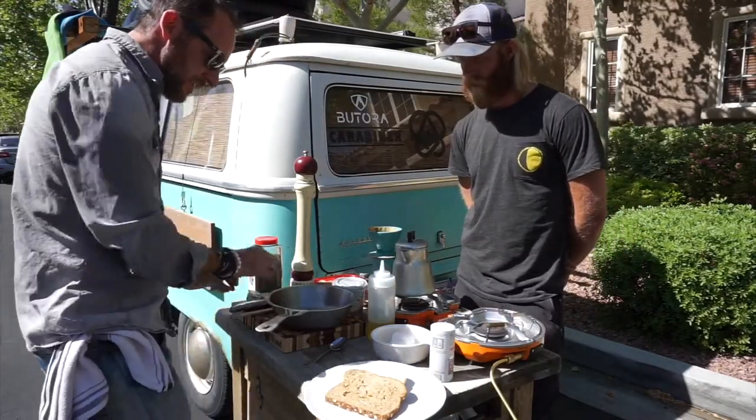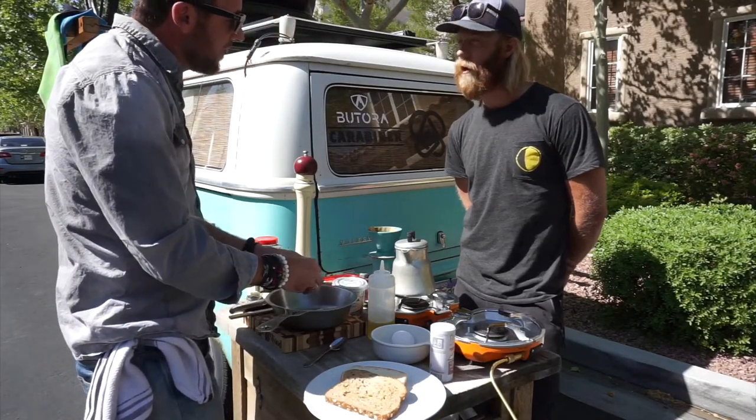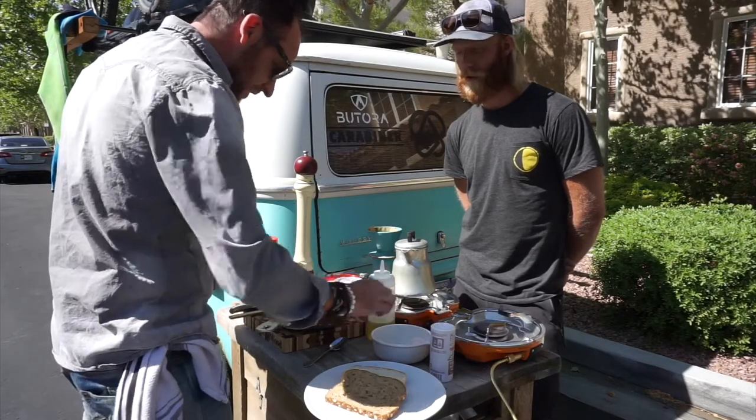Super easy. Put it in there. We got the butter and the olive oil. Take your eggs — never crack them on the side of your pan. Why not? Because it releases the shell, and you don't want that. You don't want the shell in there.